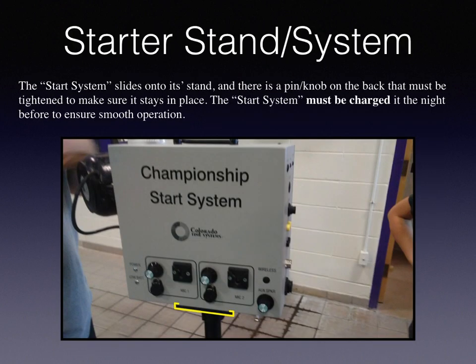The start system slides onto its stand. There is a pin or knob on the back that must be tightened to ensure that it stays in place. The start system must be charged the night before to ensure smooth operation.